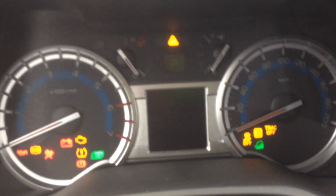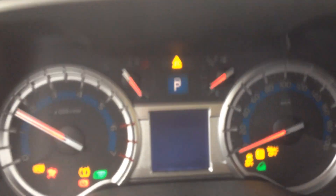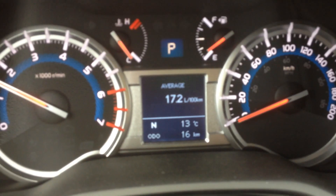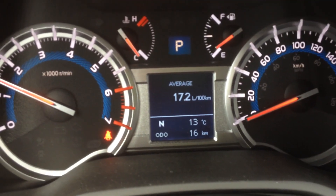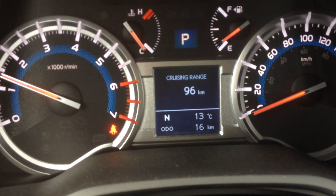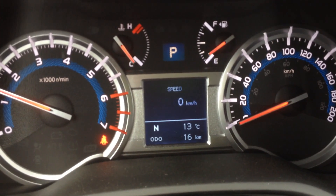You do have the wood grain accents in the limited edition on the handle and on the side. The center display screen shows your outside temperature, distance to empty, and the kilometers. This particular one has 16 kilometers on it. You can also time your trips with the cruising range display.